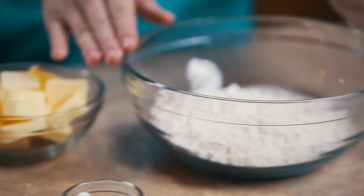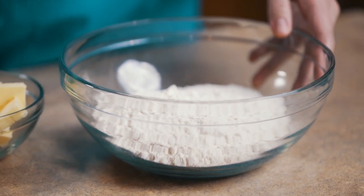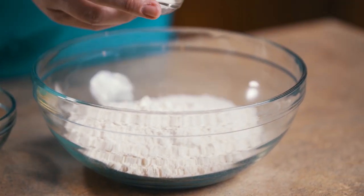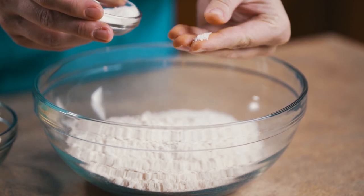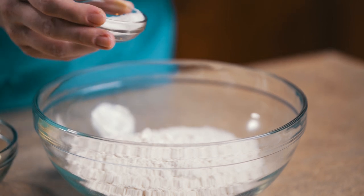First we're going to start out with 10 ounces of flour and we're going to put in one teaspoon of salt. I like to use the kosher salt so that when you take a bite you get a little bit of that salty with the sweet.